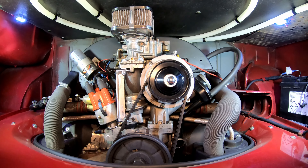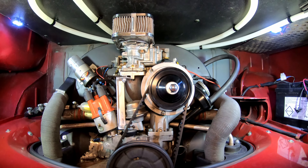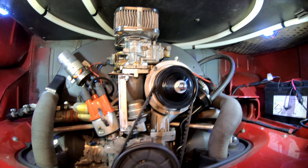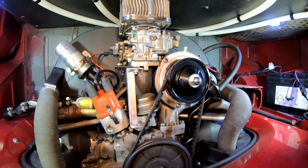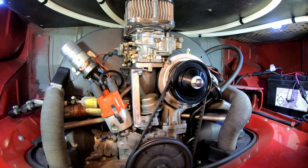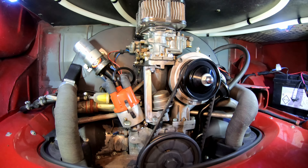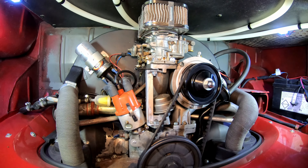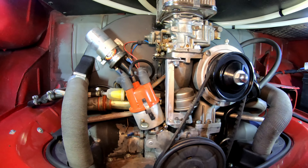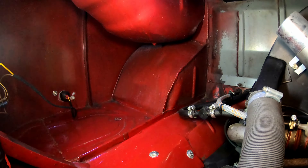I can hardly give you a tour of the underside without showing you the engine bay as well. I've had the Blazecut fire suppression system mounted to the top of the engine bay, and a couple of lights on there. The oil bath air cleaner is something I've replaced with a filter, along with an upgraded coil. It's also nice to have a fuel filter where you can see it — nice and tidy back there.